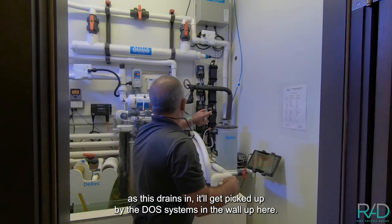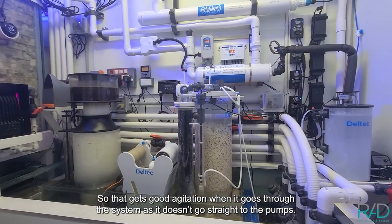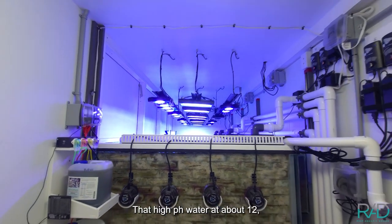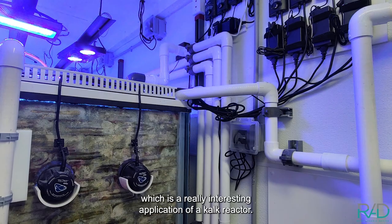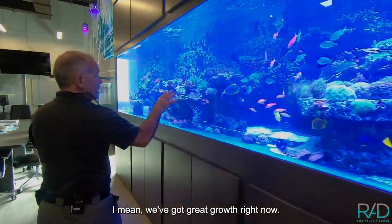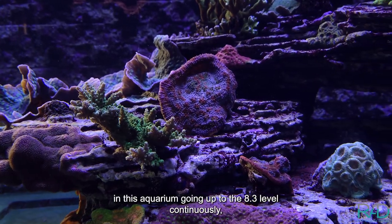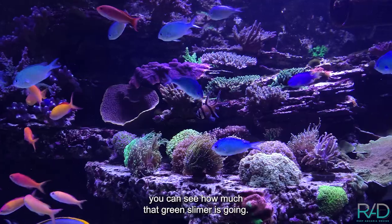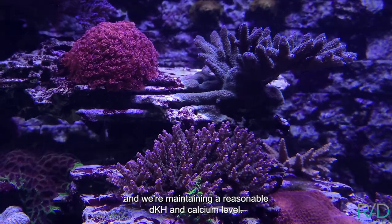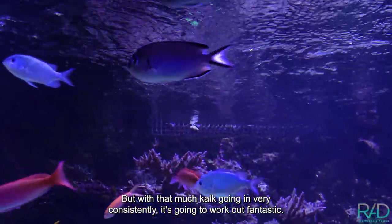As this drains in, it'll get picked up by the DOS system in the wall up here. We'll probably put it in the overflow box so that it gets good agitation when it goes through the system — it doesn't go straight to the pumps — that high pH water at about 12, which is a really interesting application of a calc reactor. You'll see the corals — we've got great growth right now. My gut feeling is we're just going to have explosive growth once we get the pH in this aquarium going up to the 8.3 level continuously. You can see how much that green slimer is going — a lot of really good growth on the acroporas — and we're maintaining a reasonable dKH and calcium level.